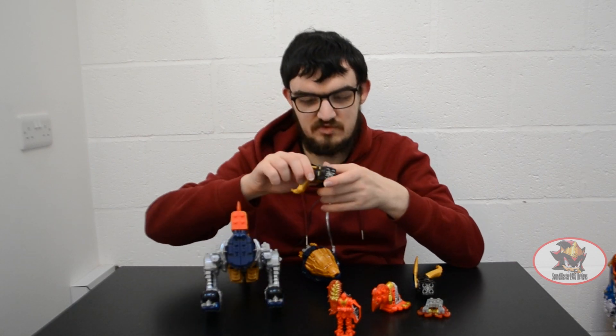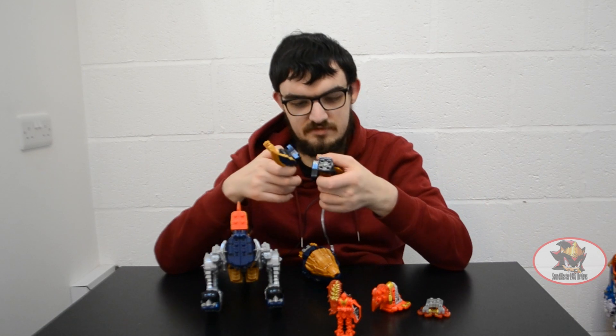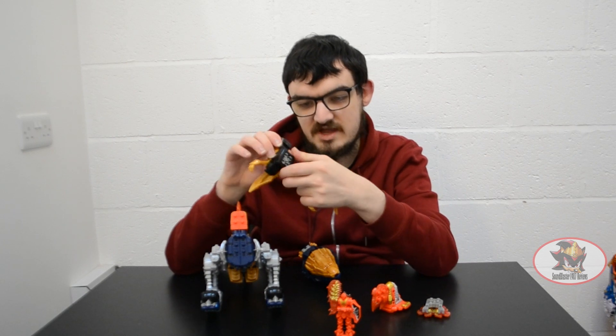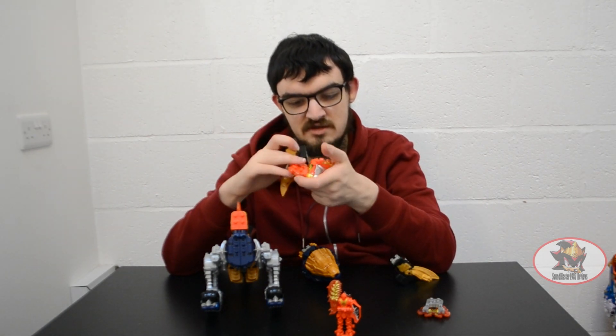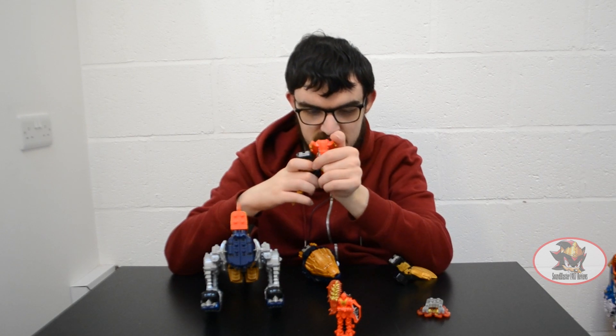Take the front fins of Kishiryu Neptune, point them the other way so that the Spinosaurus arms are pointing forward. Then angle the ratchet joint 45 degrees and connect them either side of the pegs on the head fin of Demi Volcano's head, pointed upside down like so.